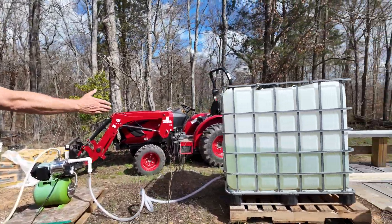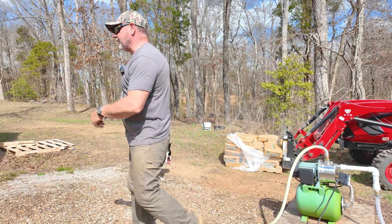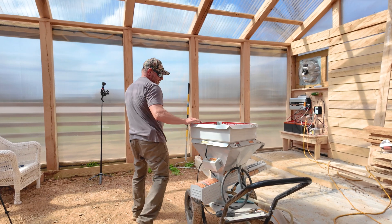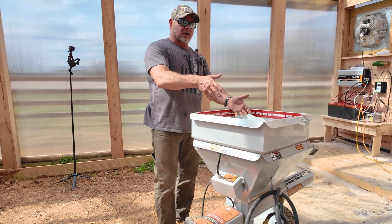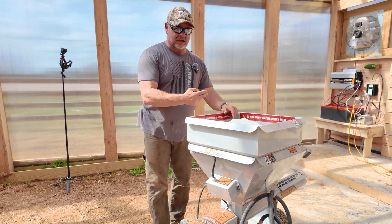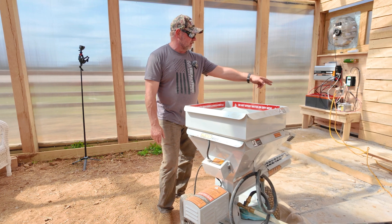We've got our big water tote right here that we bring water over in — this is our portable well. It takes the water out of that tank, the water will come out, go inside, and it's going to go to the mud mixer. If you guys have not seen this, there's another video out there, but you'll see some of the mud mixture today. This thing is awesome — you put the concrete in it, turn it on, set the water level, and it comes mixed out the other end as perfect concrete.